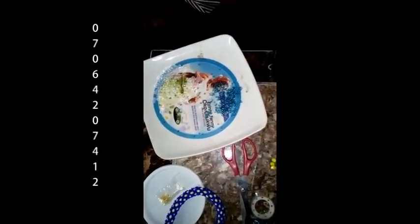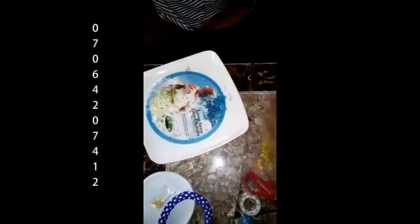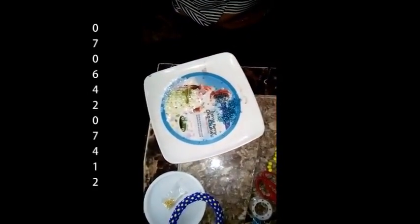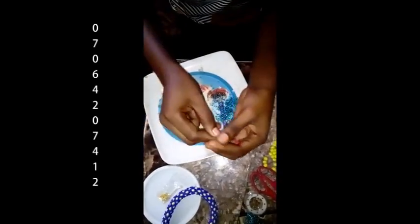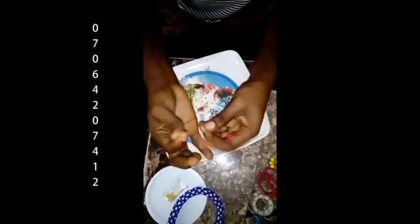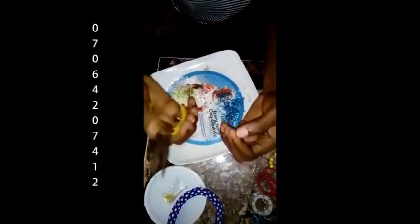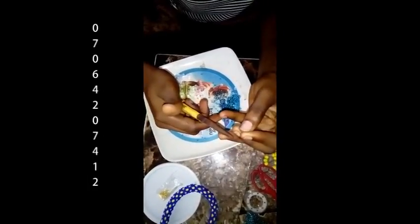The first thing you do is cut a piece of fishing line. I'll be cutting a little for now since I'm just showing you, but if you want to do it properly, cut a long one. Don't make it so long that you won't be able to handle it. When you cut your fishing line, use your pliers to make the tip of the fishing line flat.